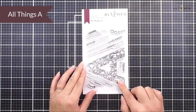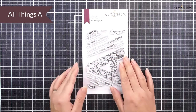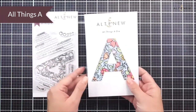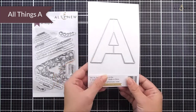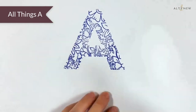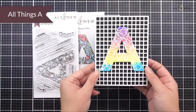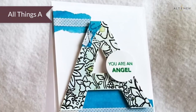Next up we have the Everything A stamp set. We have a really large floral A in here as well as some sentiments that go with it. We have inspiration on the inside, and as well as the stamp set we have the matching die set available which is going to cut that A out perfectly every time. All you need to do is stamp your image and then use the die to go around the outside edge. This is a great one for a monogram card for someone whose name starts with an A.